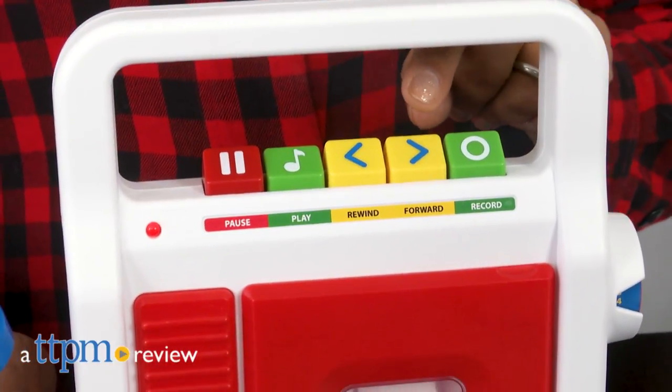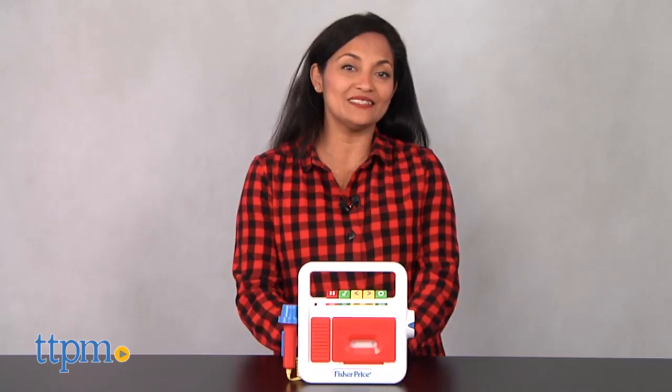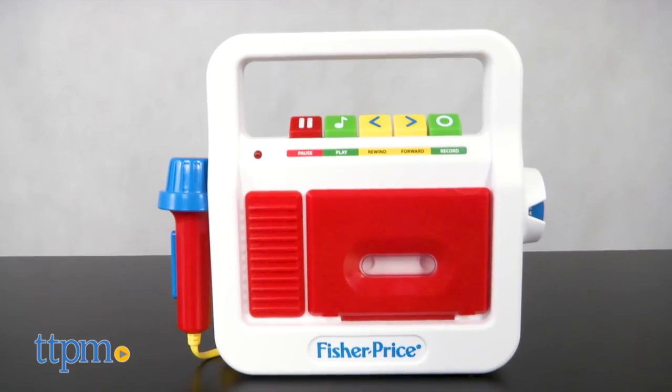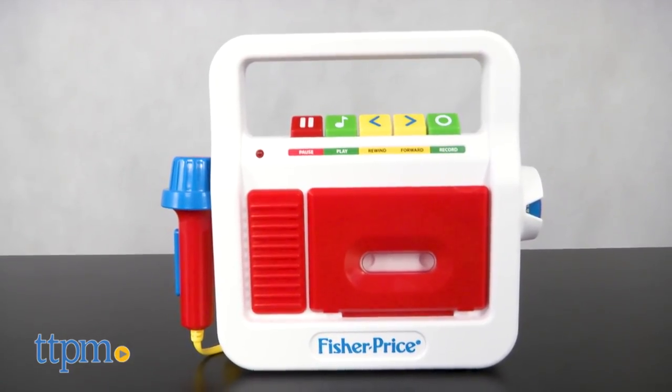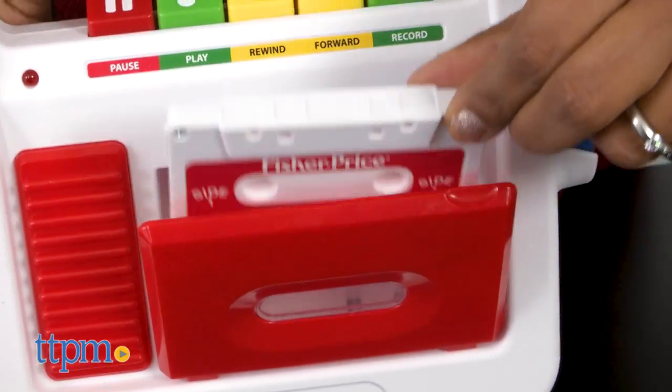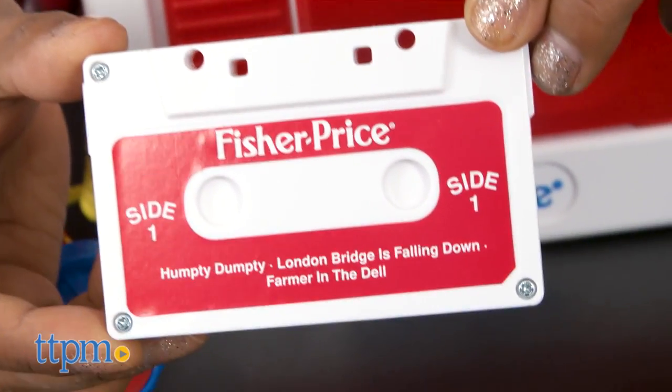Bringing the classic tape recorder back for kids. Hey everyone, this is Maria with TTPM, and here we have the Play Tape Recorder from Fisher-Price Classic Toys. A throwback to nostalgia for your little one, this retro tape recorder has an old-school cassette tape and a take-along handle with microphone attached.